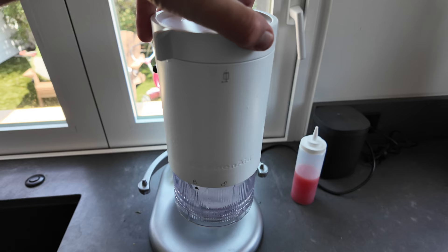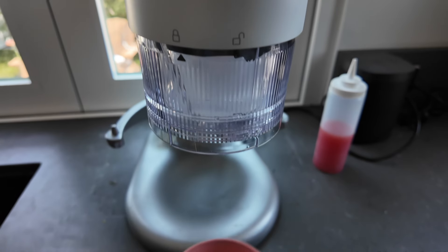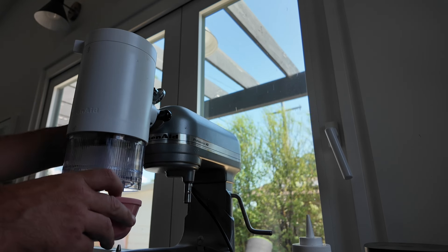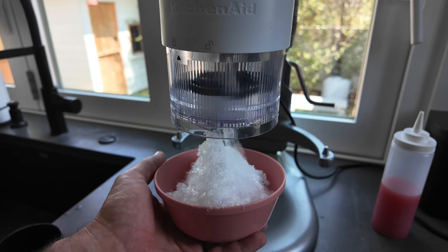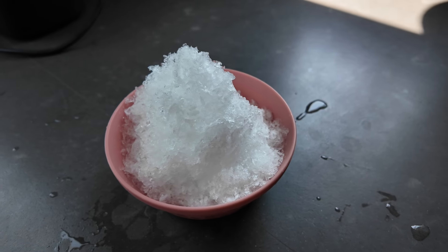You put your bowl below and you turn this to have the machine pressing down on that ice. Turn your machine on full blast. Your shaved ice is ready.